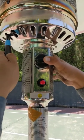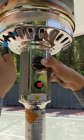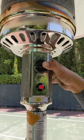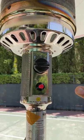Leave it for approximately 10 seconds. Then remove the lighter and release the button.